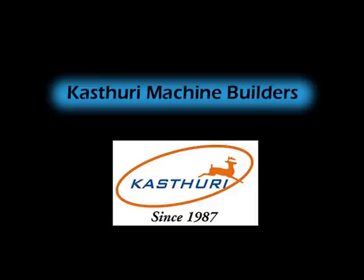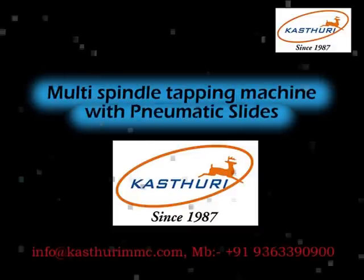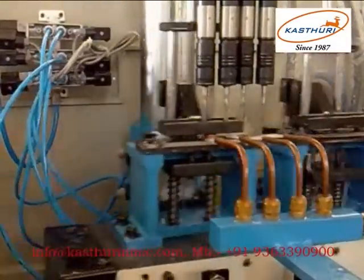Kasturi Machine Builders presents the multi spindle tapping machine with pneumatic slides, and the pitch control lead screw tapping machine.